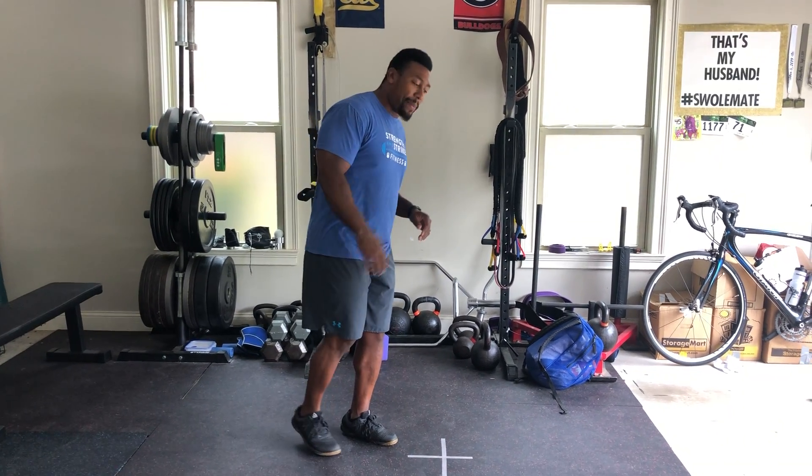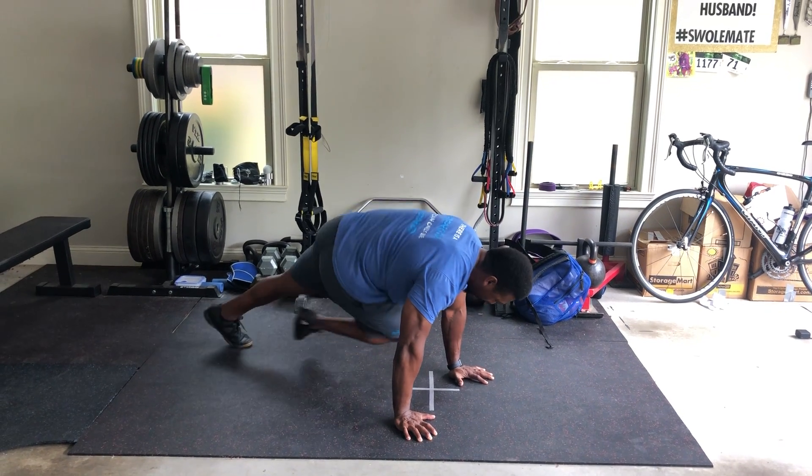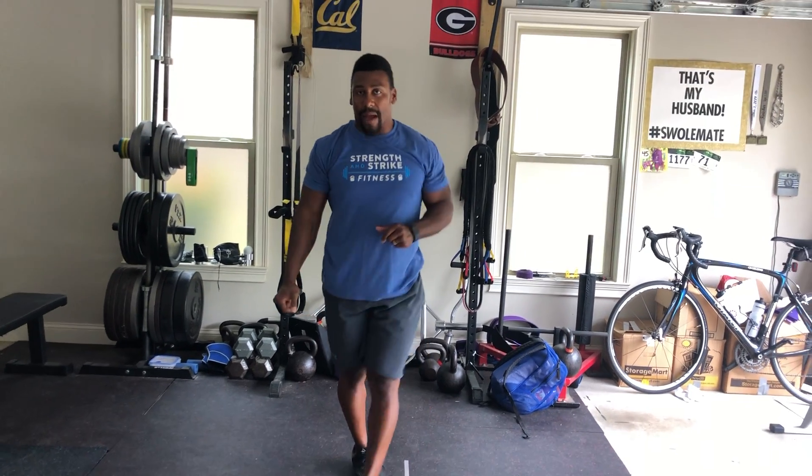Second movement will be 20 mountain climbers. For today, we're going to do our mountain climbers opposite knee to elbow. Instead of coming in normally, we're going to twist — counting up to 20 on your mountain climbers.